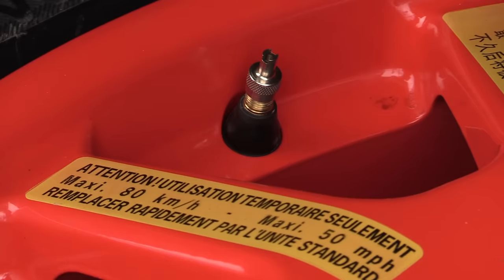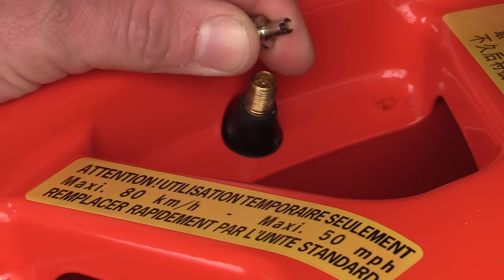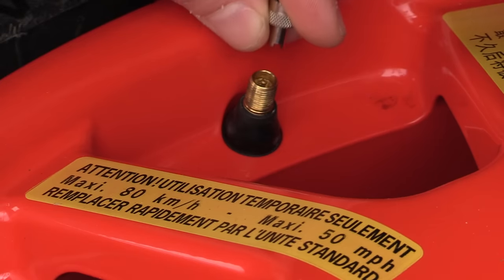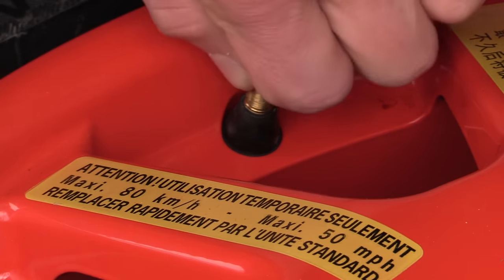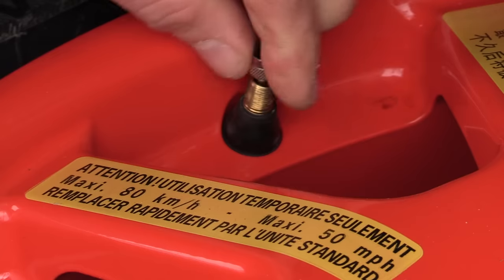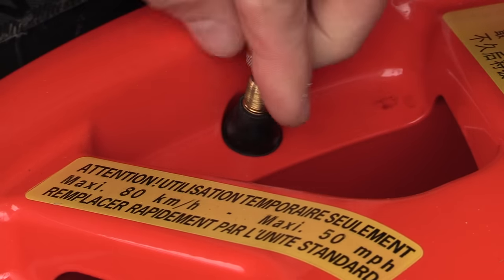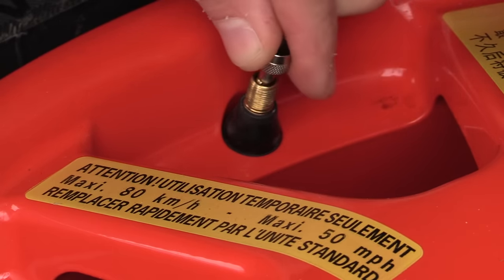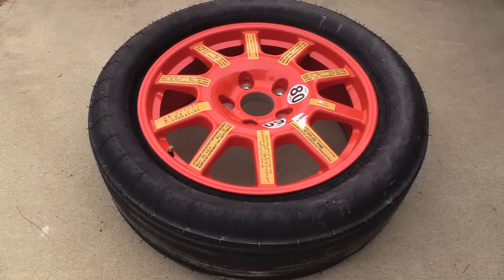When you're done with the spare tire, we need to deflate it before we can reinstall it back in the trunk. Take the valve stem cap off, flip it upside down, put it into the valve stem and twist. On the other side of this valve stem cap is a Schrader valve tool. You'll start getting airflow out pretty quickly and eventually the Schrader valve will come out of the valve stem.